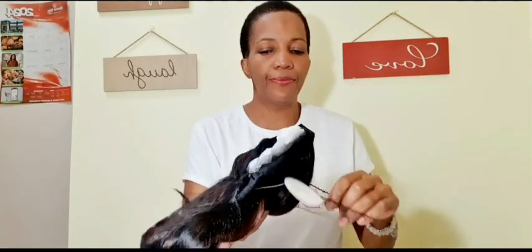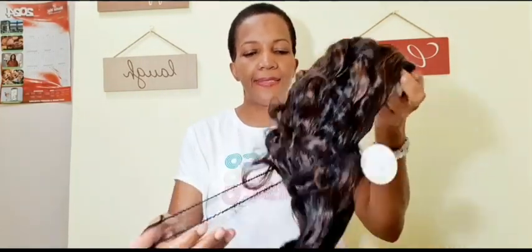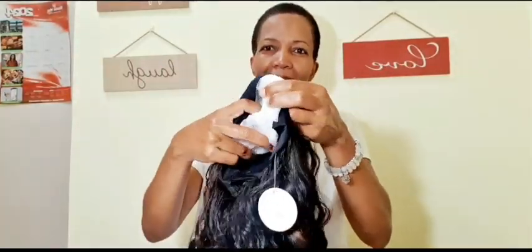All right, so the first item is this piece of paper with the instructions, a wig cap, and I also got a colorful headband — oh, it's stretchy, yes it's stretchy. And this is my headband wig, beautiful people. It is 16 inches. Oh, the highlights are beautiful.